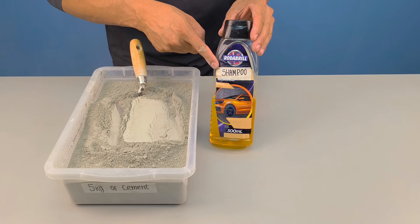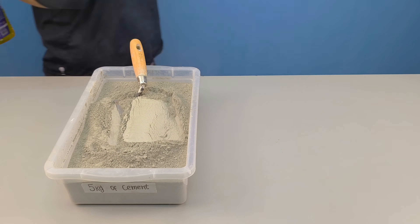Today I'm going to show you the beginning of this process, step by step, in a simple and practical way.